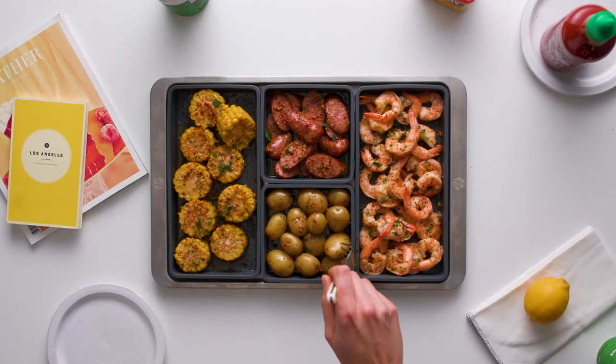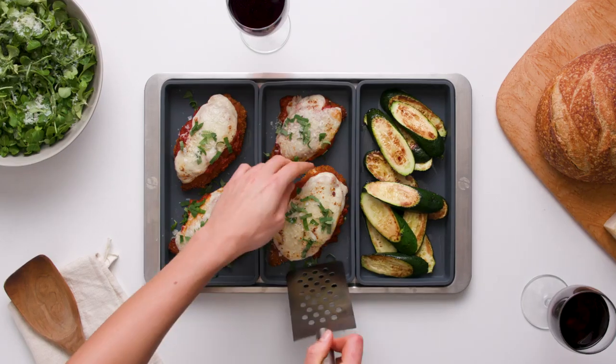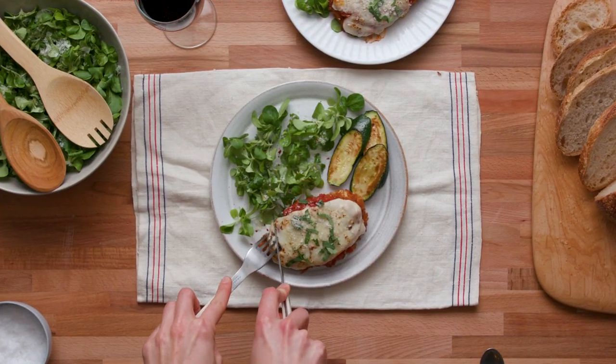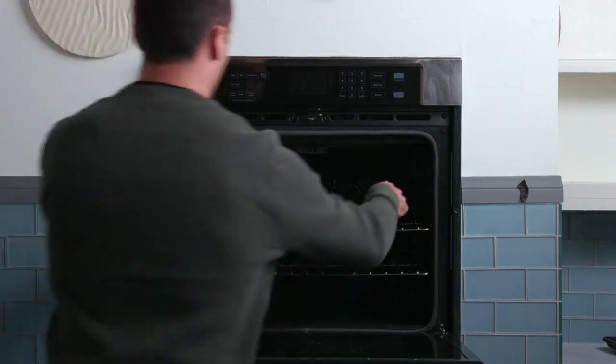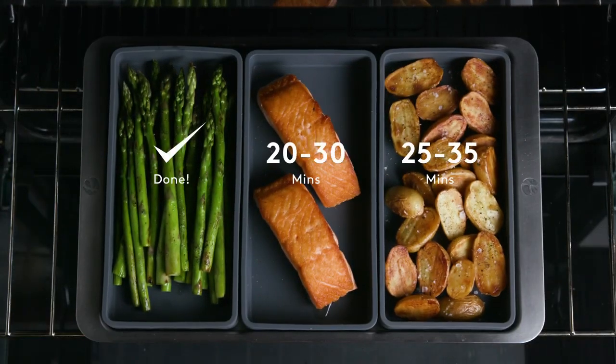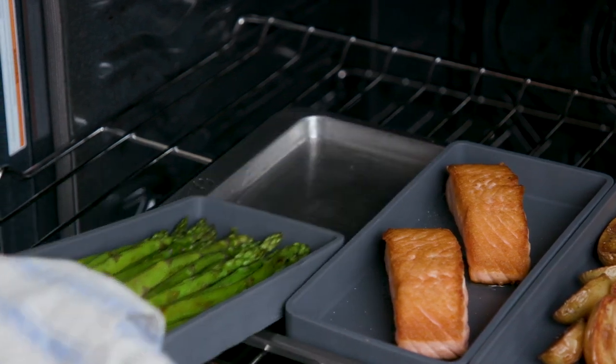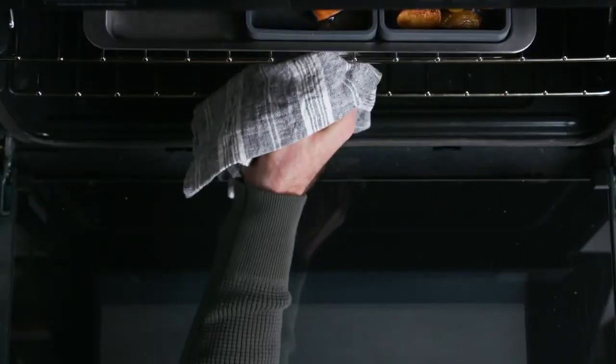Oven-safe non-stick silicone dividers that will streamline your cooking and divide your ingredients to make one-pan meals a breeze. With Cheat Sheets, you can separate your foods by cooking time, so that you can easily remove ingredients when they're ready and never overcook them again.